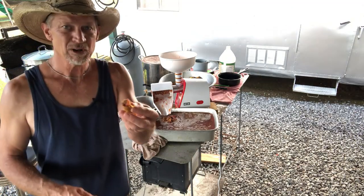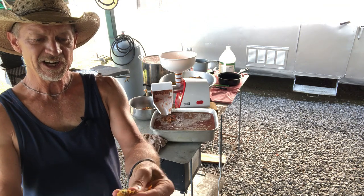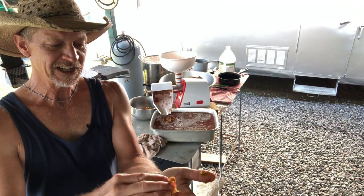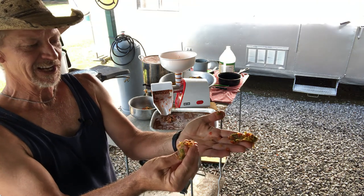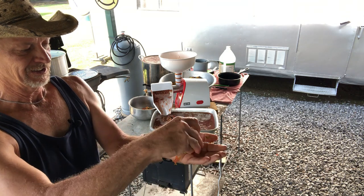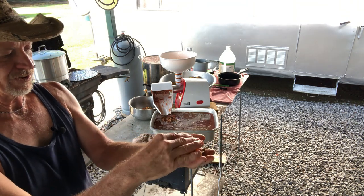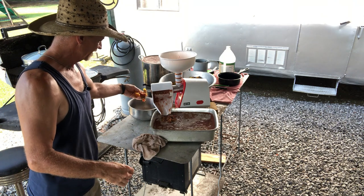You can see that pulp coming out the end. I can take it and put it in my hand — it's done squeezed out, it's just pulp. There's no juice in there. That's why I'm not going to waste my time rerunning this pulp.